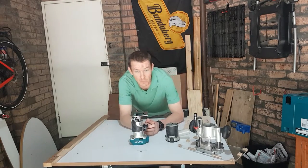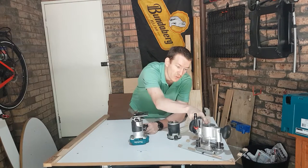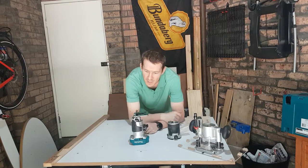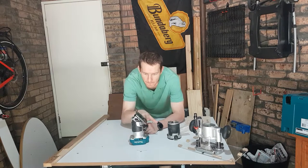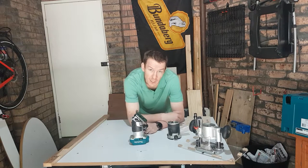When I got my router kit it actually came with three bases, only two of which I've used so far — the trim base and the plunge base which connects to my router table. I also had a tilt base, and until this point I only got it because it was basically free buying the router kit. I had no real idea what I was going to use it for. Now I do.